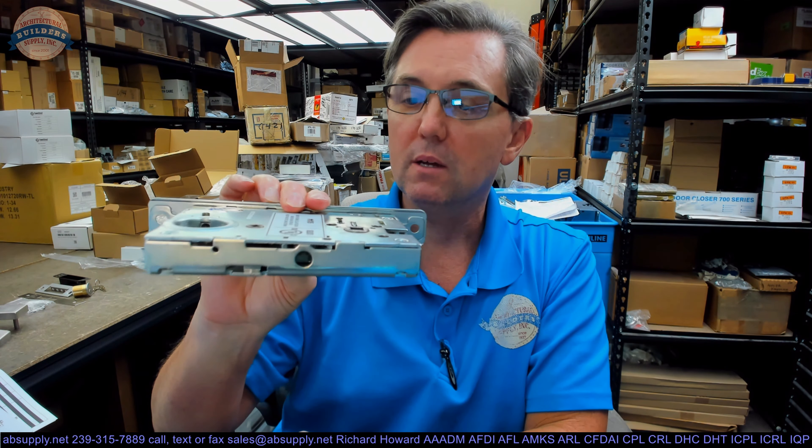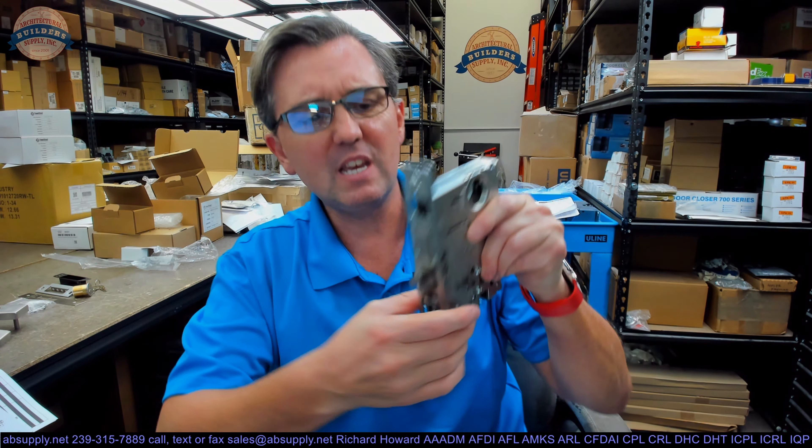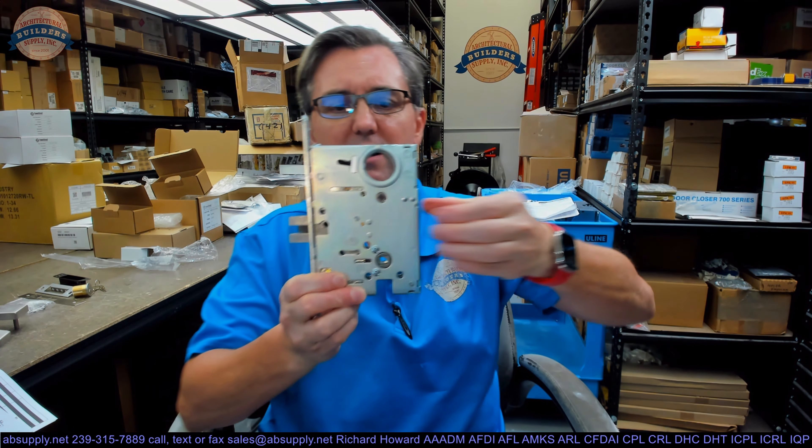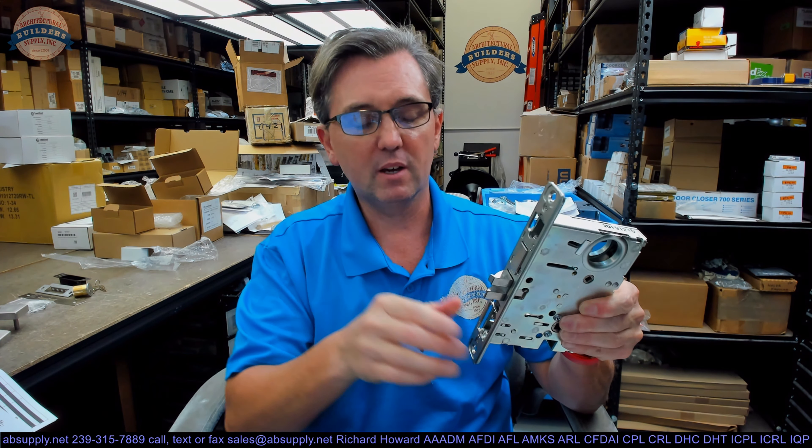Let's start with a visual tour. This is the mortise cassette. If you're old enough to remember cassettes or 8-tracks, then you're old like me. They call it a cassette because if you use your imagination you can kind of see why — it's going to fit into a cavity that it will fit into very nicely.